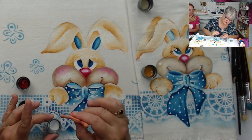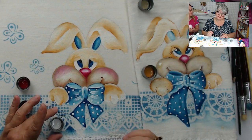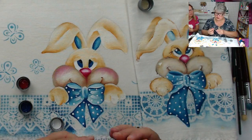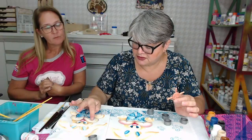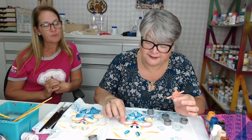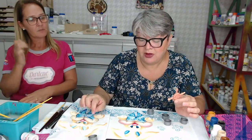Você sabe que ficou bem mais bonito. Eu gostei até mais agora do rosadinho da bochecha do coelho que você pintou agora. E se você mudar de ideia, você consegue ainda vir e incrementar mais seu produto. Como ele está seco já, porque eu fiz algumas horas atrás, ele está sequinho. Mas se eu quiser fazer isso aqui, eu posso passar o incolor para deixar o local úmido, porque para esfumar a tinta anterior precisa estar umedecida.